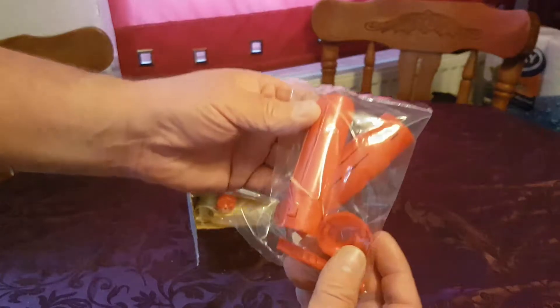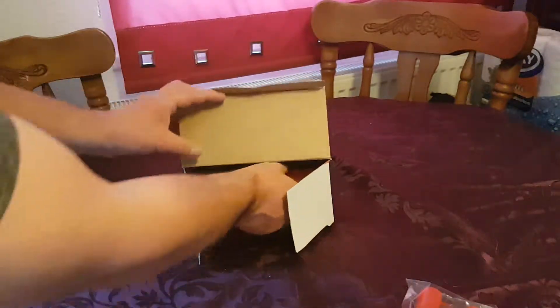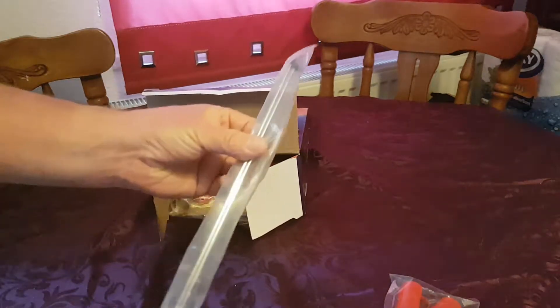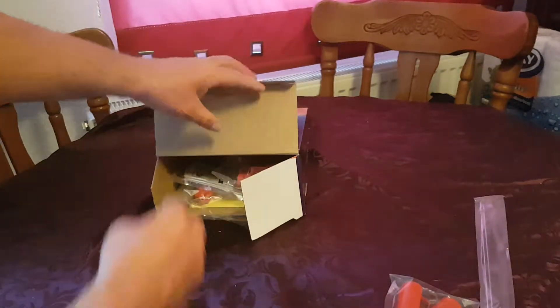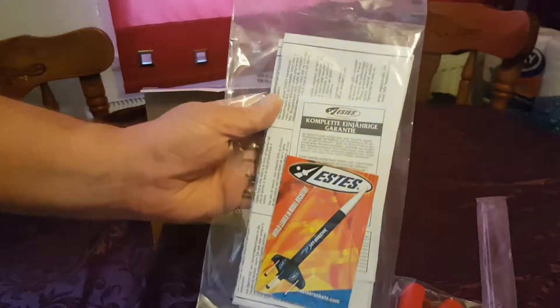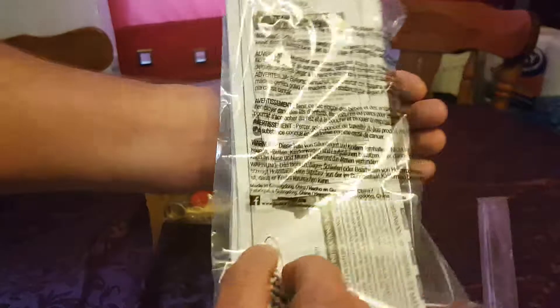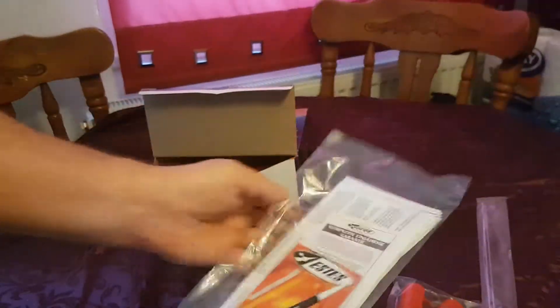This looks like the rear tail section of the rocket. You get two metal rods. Instructions, complete with a guarantee there — a guaranteed card. One year's guarantee, that's cool.